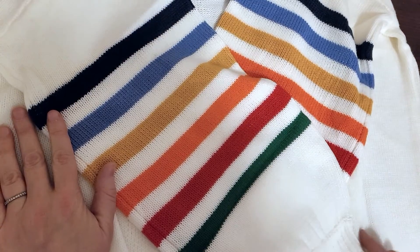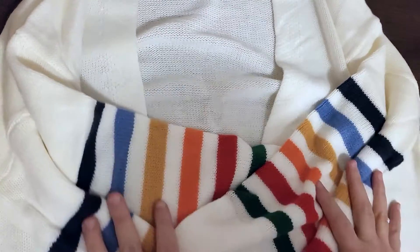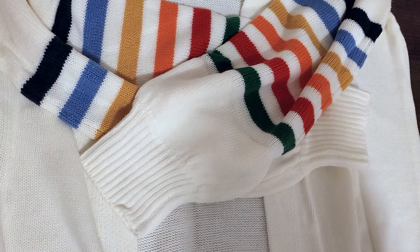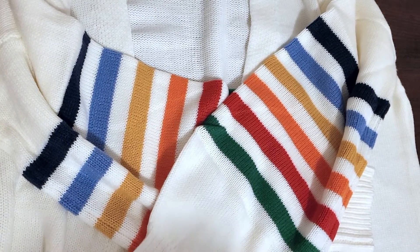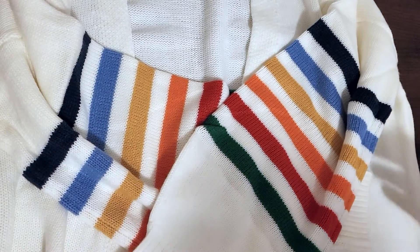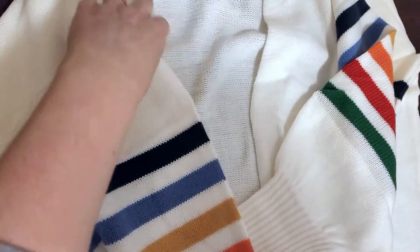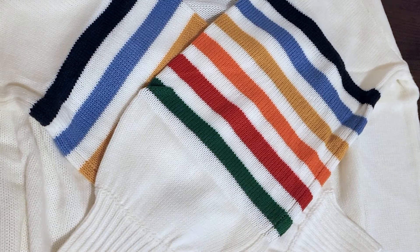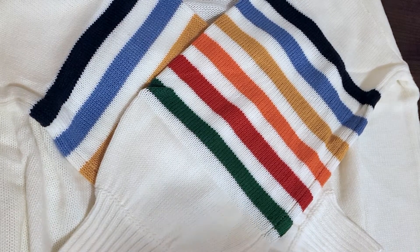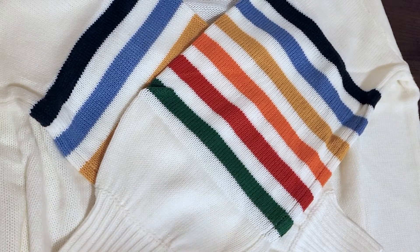Thanks for checking out this fun rainbow sweater with me today. The link to this is in the description if you want to check it out for yourself and see the different color options. Don't forget to hit subscribe so you can see what I'm going to find tomorrow — it's not just clothes, it can literally be anything random that I happen to buy.